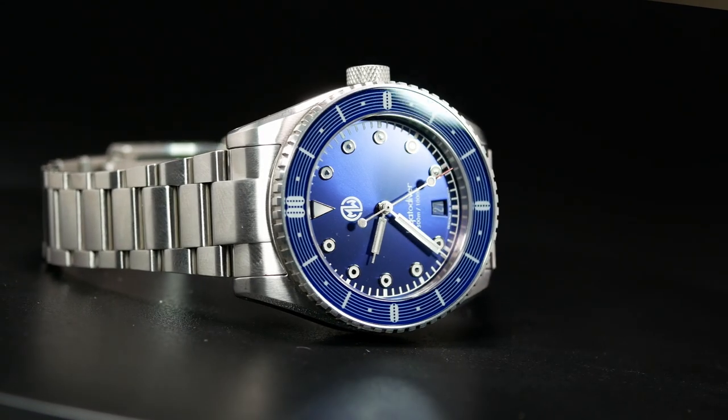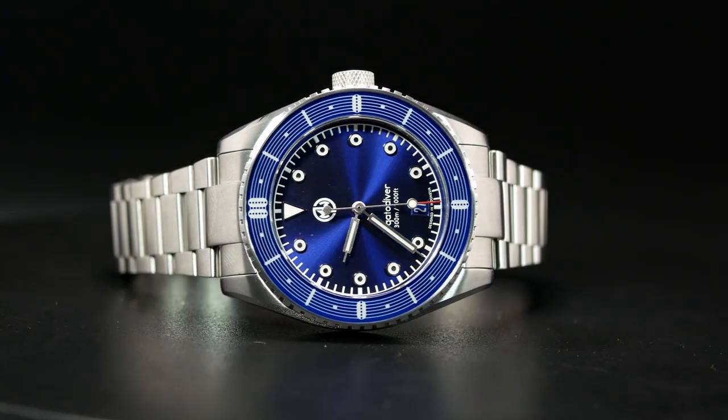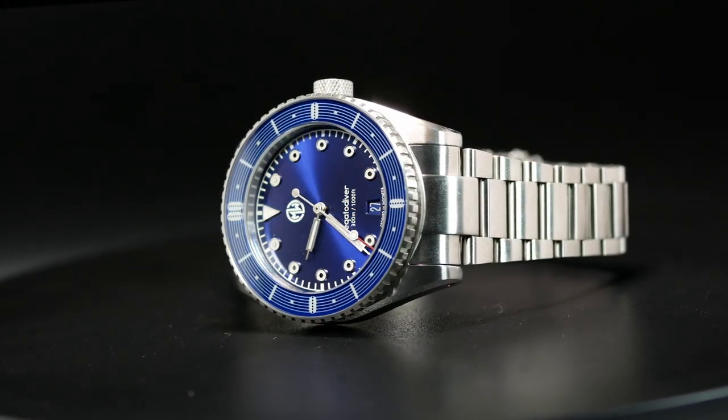For the most part, the Legato is a traditional diver, but it is one with a twist, as various elements in the design have been directly inspired by those on guitars. Most prominent of which is a fretboard inspired bezel, and I believe that makes the Legato the only musically inspired timepiece I've seen so far.